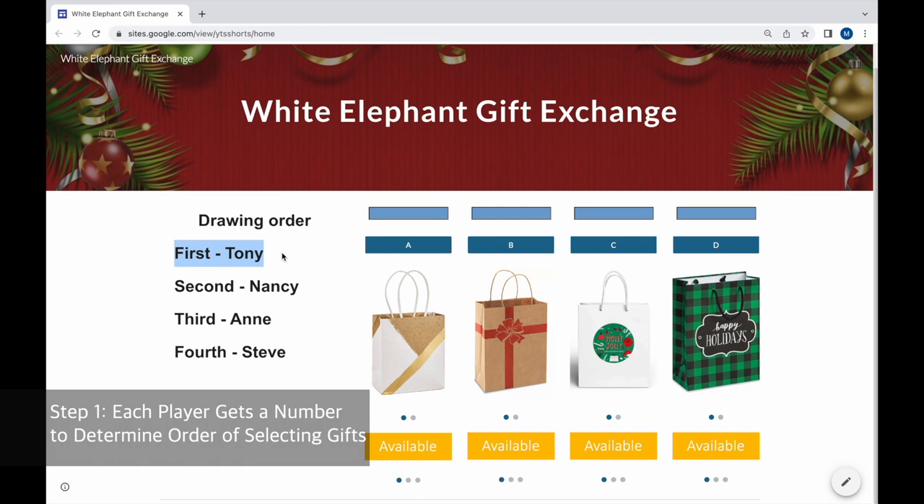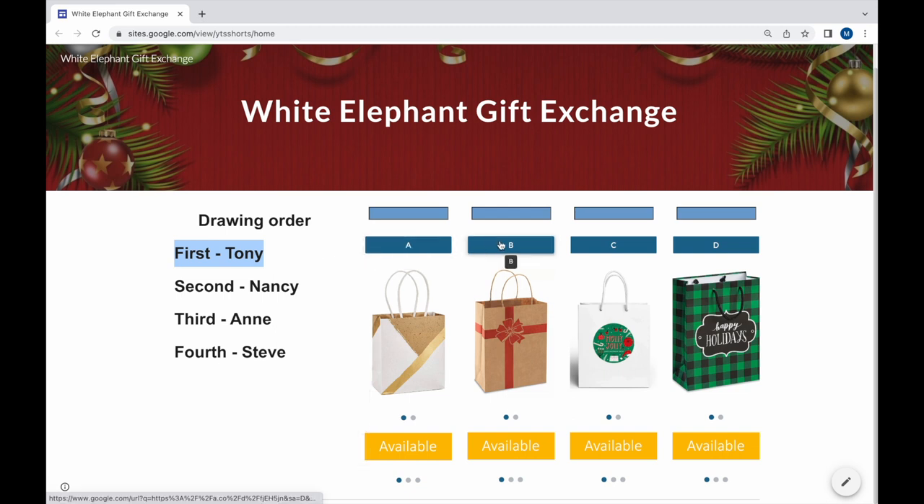To start, each player gets a number to determine the order of selecting gifts. The higher the number the better, because more gifts will be unwrapped, so there are more chances for you to steal.